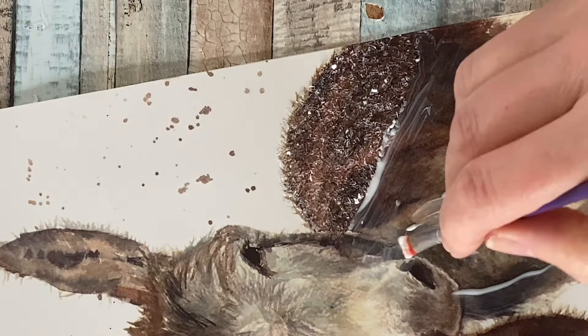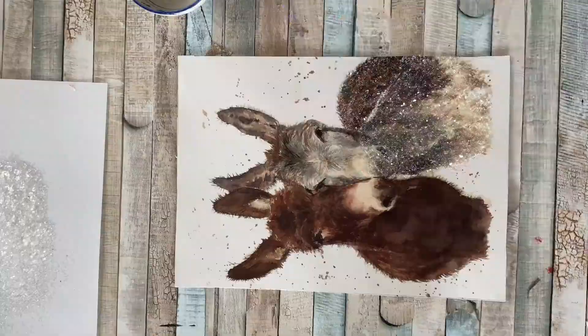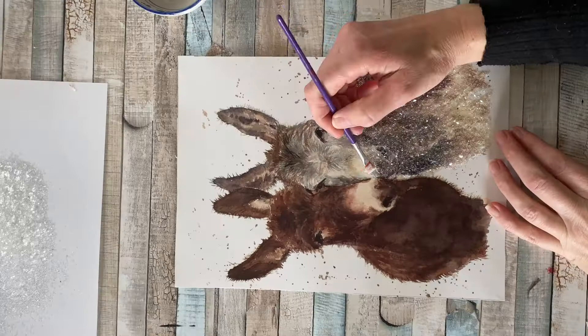I'm working in a slightly larger section this time, but the process is exactly the same. You will see to begin with that it dries slightly cloudy, but that will disappear. Once it's completely dried, that line where the two sections are touching will completely clear and you will have a lovely, lovely finish.